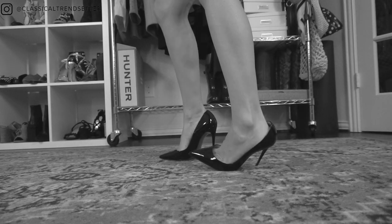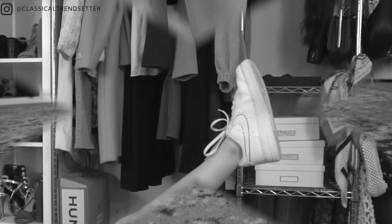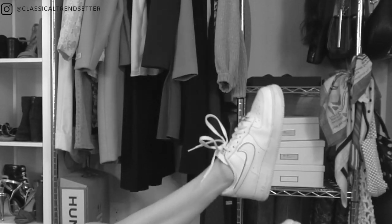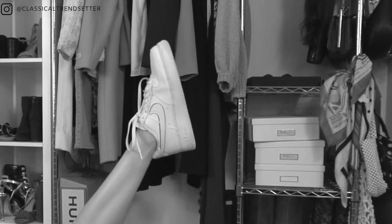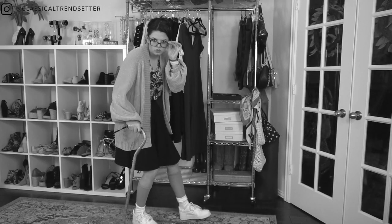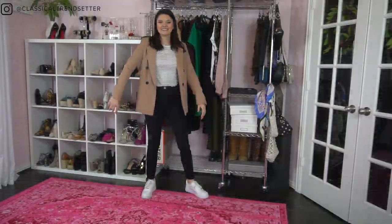Are you tired of wearing uncomfortable heels to work that are difficult to walk in, and those pesky flats that give you blisters time and time again? Are you constantly looking for a way to wear sneakers to work but you don't want to end up looking like old granny with her cane and orthopedic shoes? In today's video I'm going to take you from this to this.